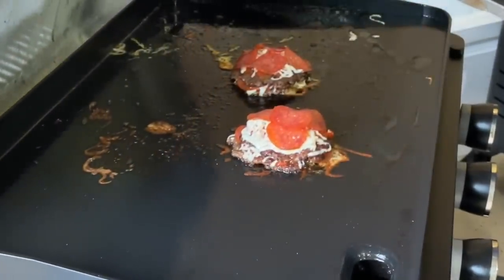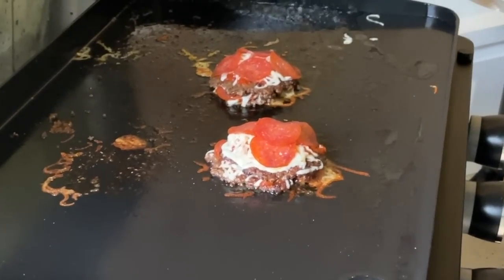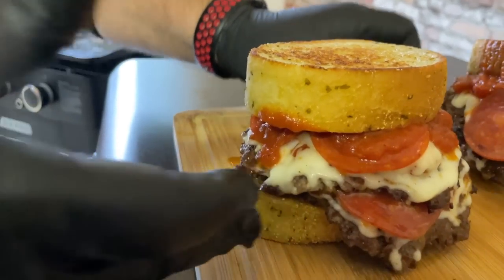We've done cheeseburgers on the griddle, and we've done pizzas on the griddle. Today we're combining the two and making a pizza cheeseburger. You want to see how we do it? Stick around while we dig in.